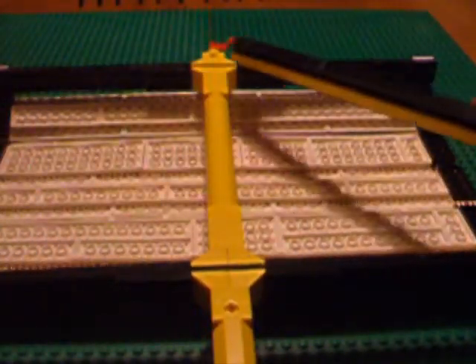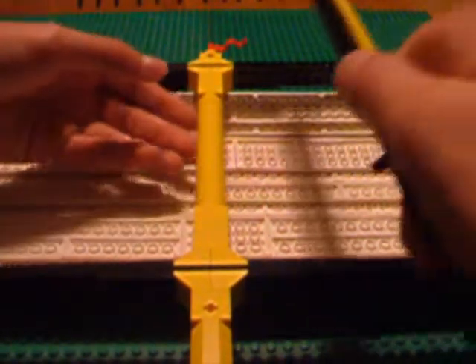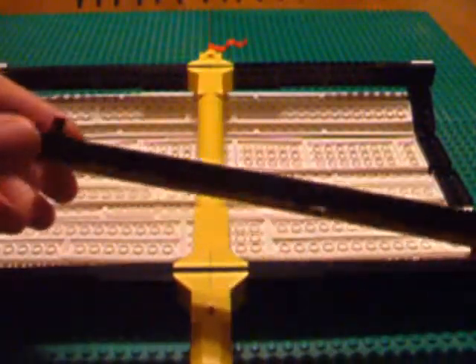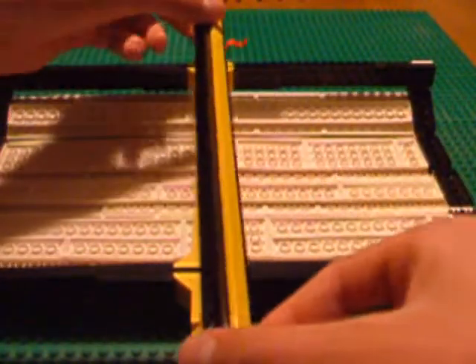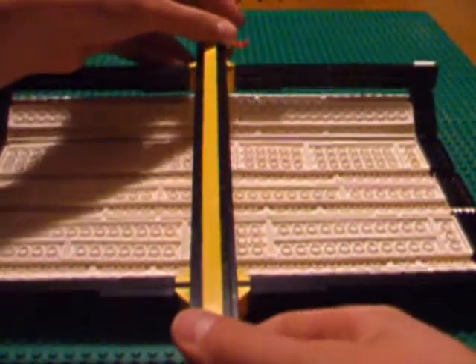However, my original mast was just one long beam, and it was very weak. The weight of the sail was very heavy, and I needed some sort of support. So I used a giant Technic beam I built using a whole bunch of crossover beams clipped together, and fit it along the sail to give some extra support.